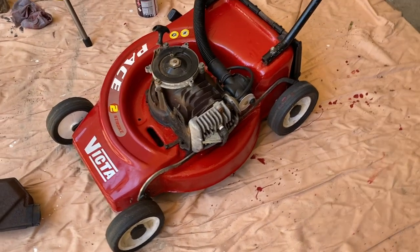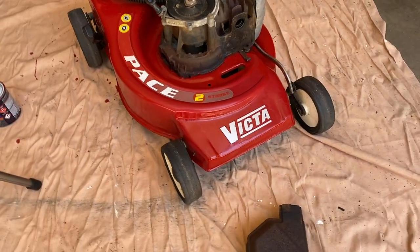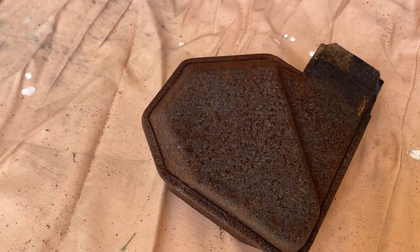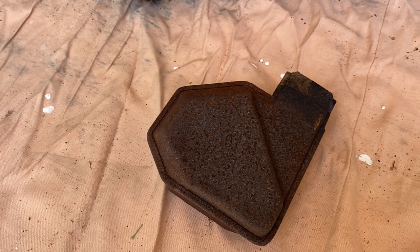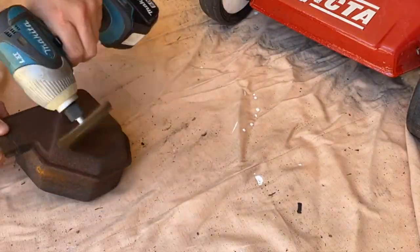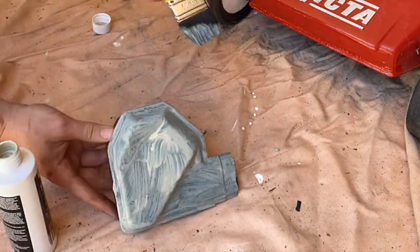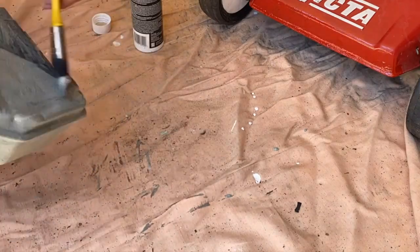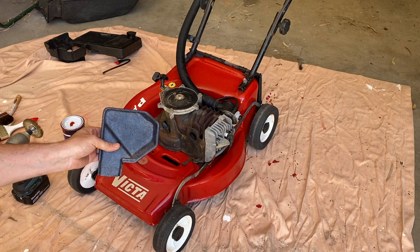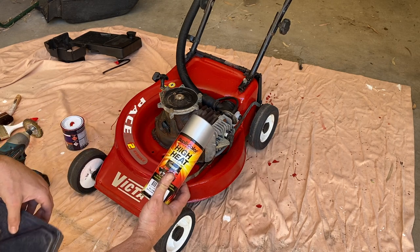Check out how cosmetically good that deck has come up — looking far better than it did before. Now let's see if we can do something with this old rusty muffler. We'll hit it with the wire brush, get a bit of rust converter on it, and perhaps a lick of heat-resistant paint as well.